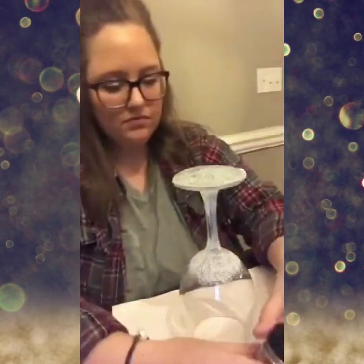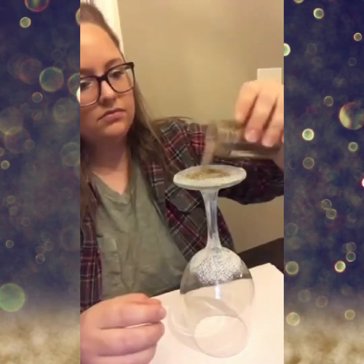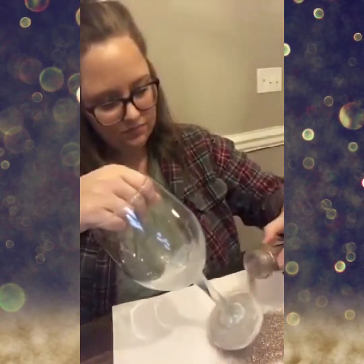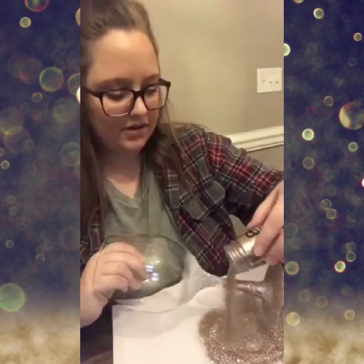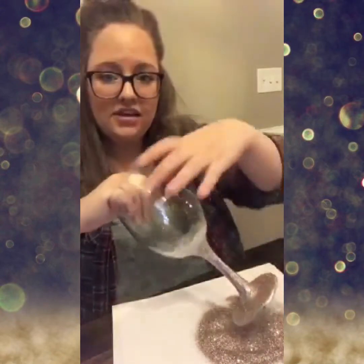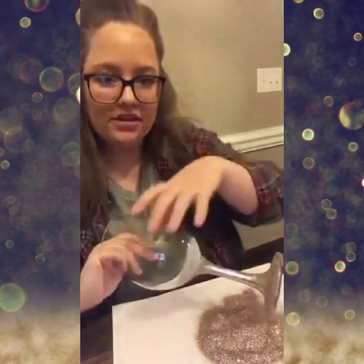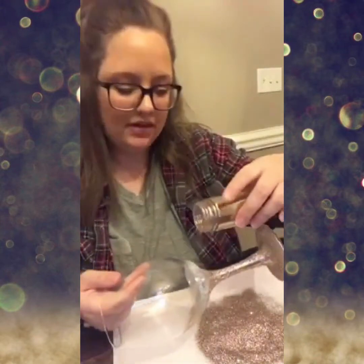Now I'll move right along to the glitter part, starting right here at the bottom. Just sprinkling it around and covering it all — I'm always super generous with my glitter. Since we kind of just dabbed, it's going to create that ombre effect up at the top, and I don't want it to be really uniform and even. I just pour it on and I'm going to pour every bit of this glitter right back into the container.